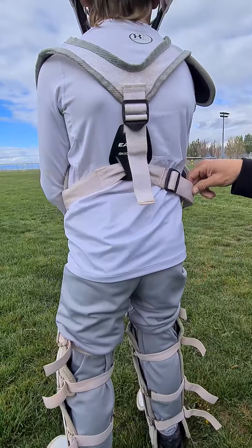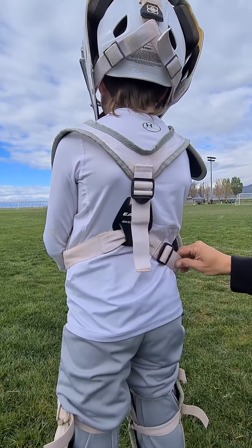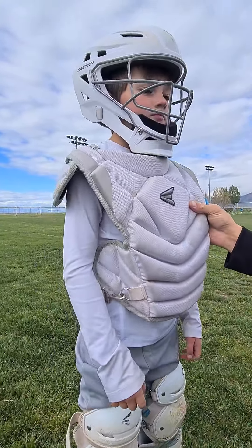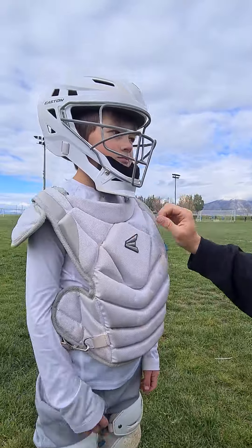The chest protector has two different parts that you can adjust and tighten, and then it clips right here. The chest protector is actually really thick and it protects him really well, so you can go down and block balls and not get hurt or anything like that.